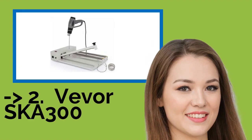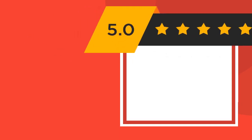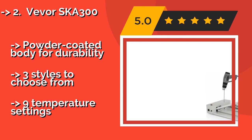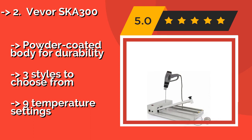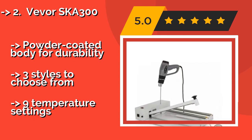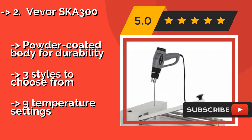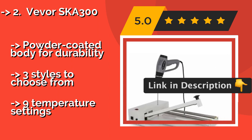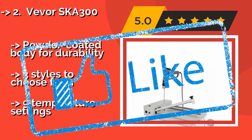The third product is the Viva SKA 300. If you're sitting on a stockpile of small items that need to be wrapped up for protection, the Viva SKA 300, about $150, has what you need to get that done safely and efficiently. Using its adjustable gun, you can seal up books, toys, or medicine almost instantly. It features a powder-coated body for durability and three styles to choose from, with nine temperature settings.